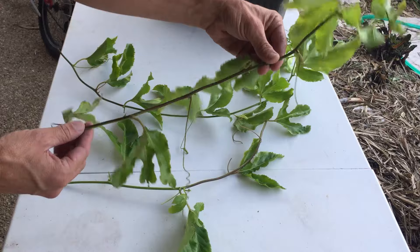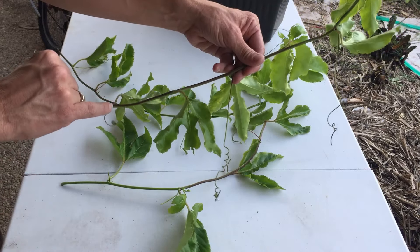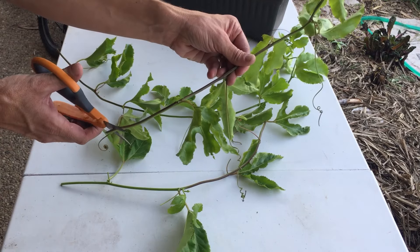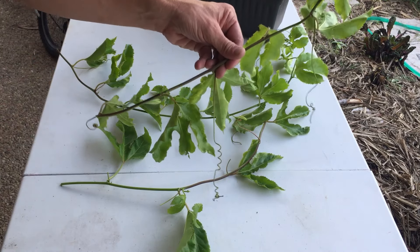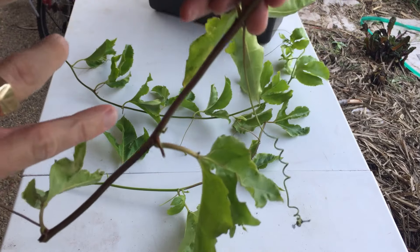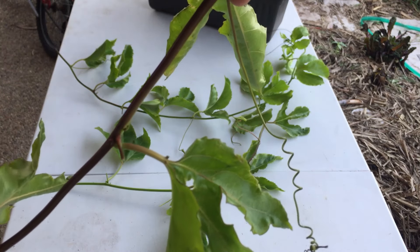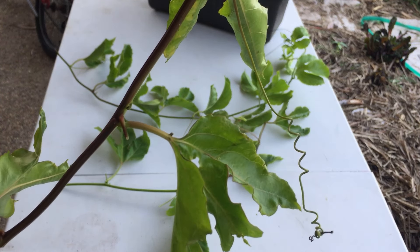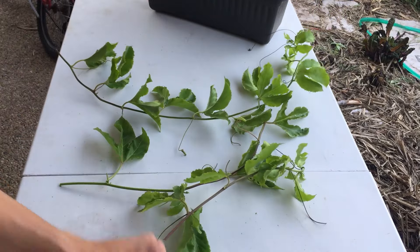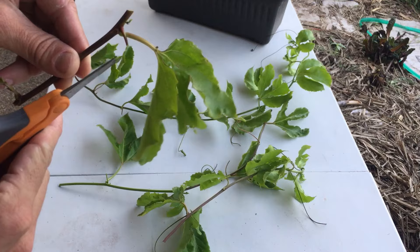So I've got my length of passion fruit vine. For a passion fruit cutting, all I'm going to need is two nodes — one, two. I'll use my snips and cut below a node, then go up the stalk and cut above a node. Just above the node here you can see a small little bit of growth coming in, and it's important that I keep that when I make my next cut — that's where the new growth will spring from.